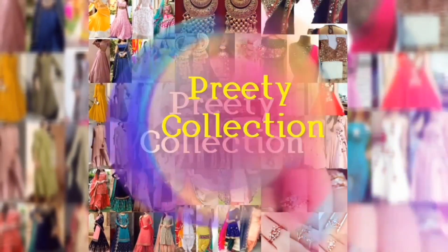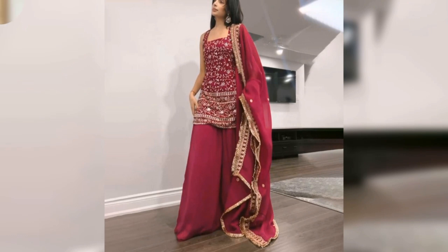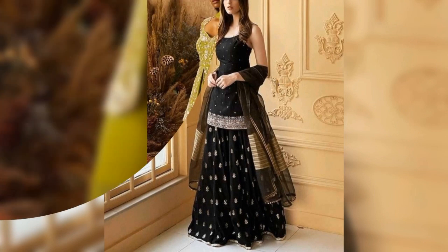Hey guys, how are you? Welcome back to my channel. In this video, I will show you some new Sarara suits designs. You will see some different colors and different styles of Sarara suits.